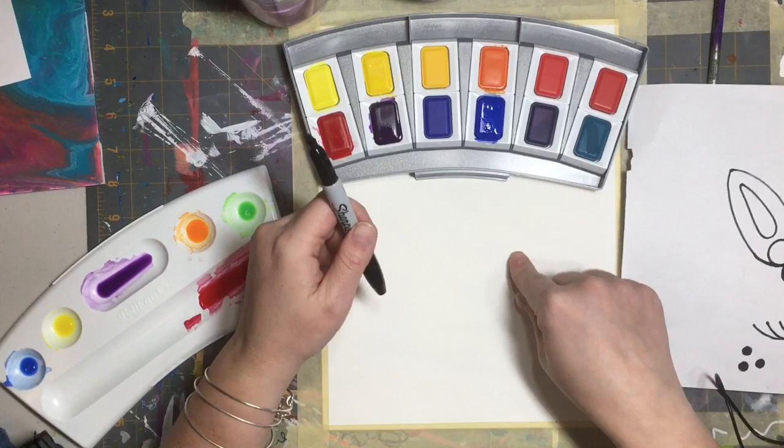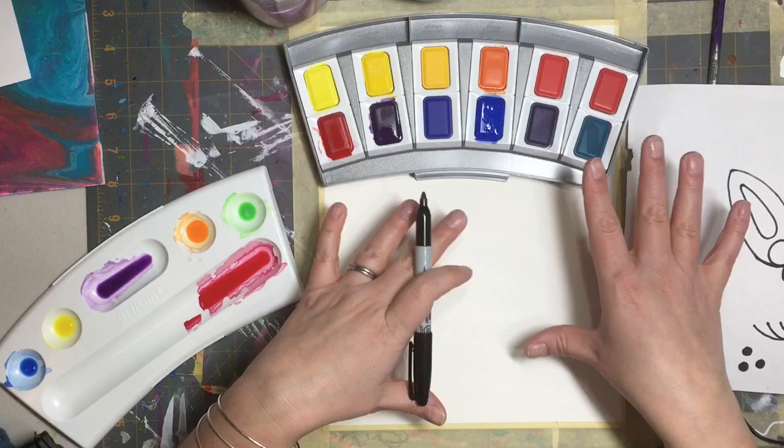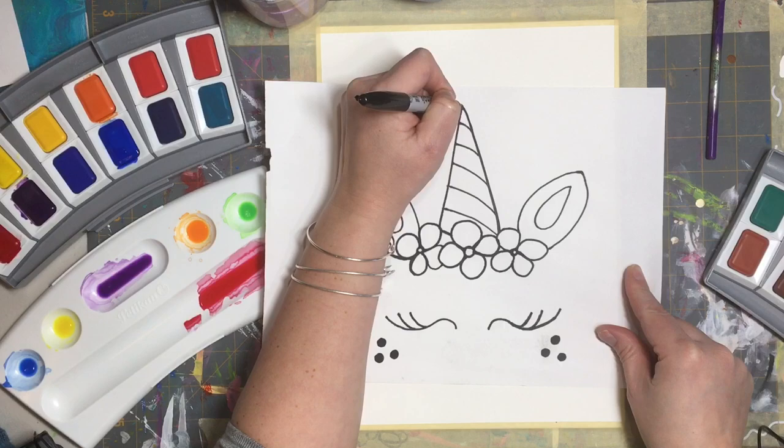You don't have to have watercolor paper, but the colors will blend and look really nice on watercolor paper. You can use cardstock or regular paper — it'll just have a little bit different look to it. If you remember, we've got to start our unicorn with our three dots and start the horn, so we'll start that way.